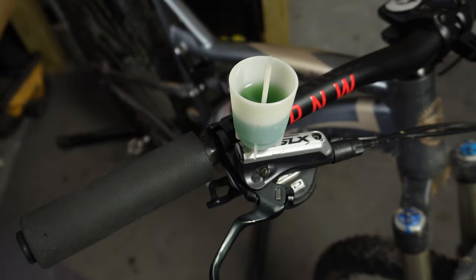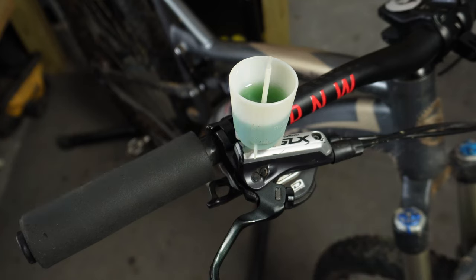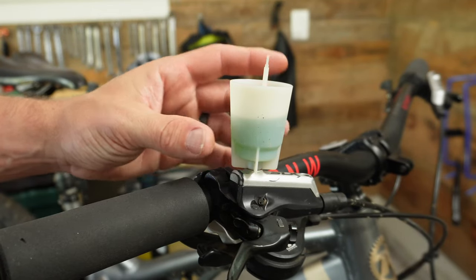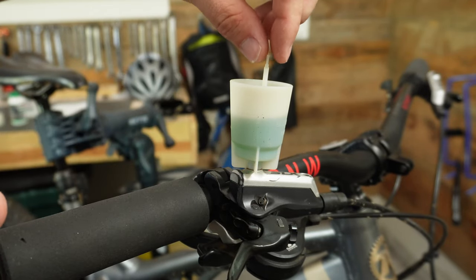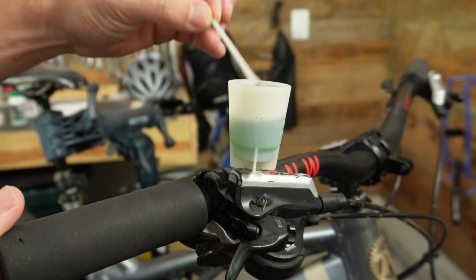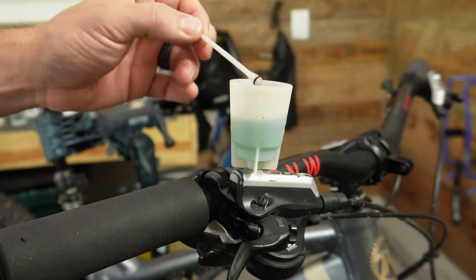You want to try your best to not spill this on anything, especially your brake rotors. If you got this on your brake rotors, you would need to clean them thoroughly. Now that we've got the fluid in the cup and the cup is on here securely, we can go ahead and remove the little stopper — just like that. Set this aside in a nice clean area.